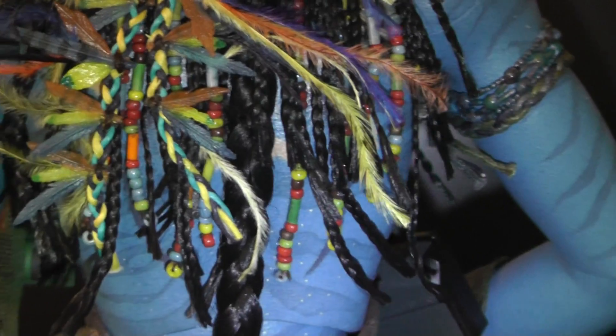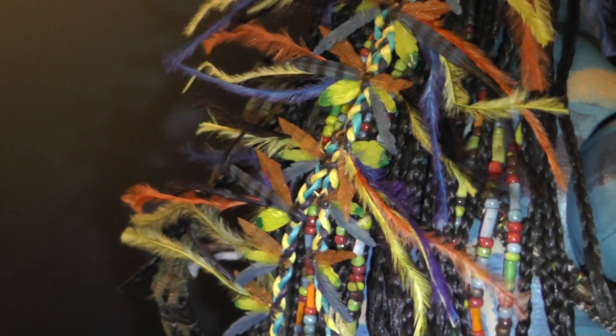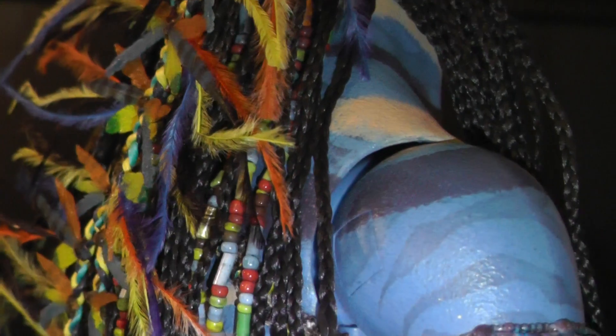If you told me this is a custom-made figure, okay, could be. But Jesus Christ, this is a mass product. So imagine how much work went into it. Look at this — this is so crazy.